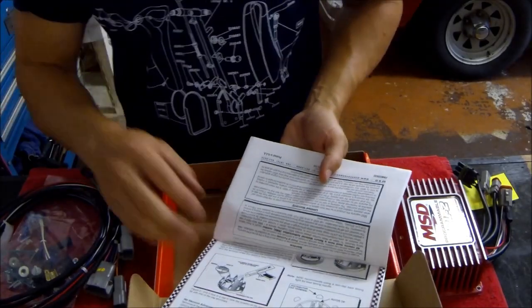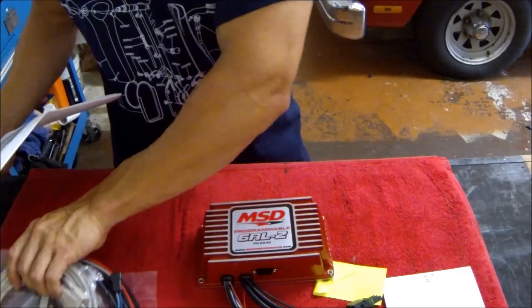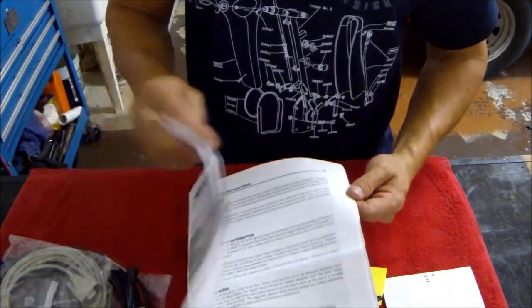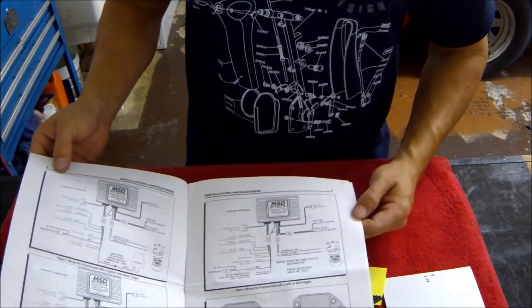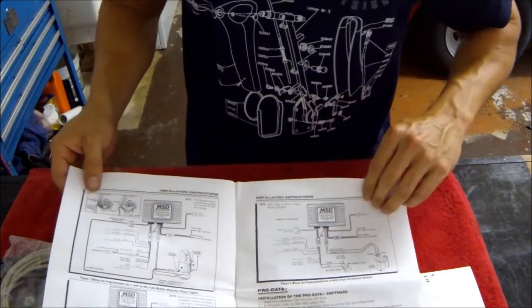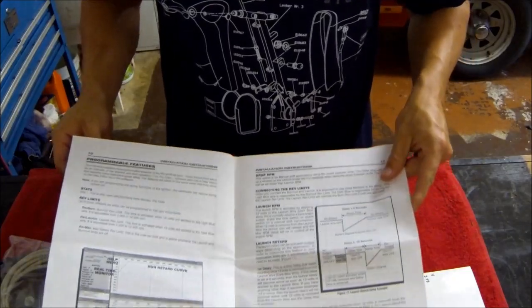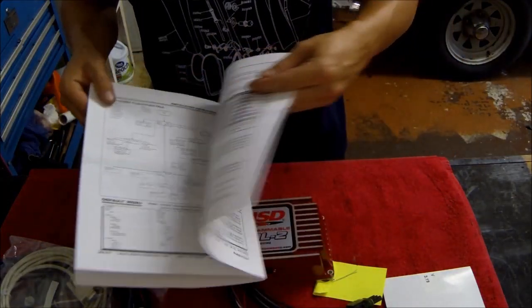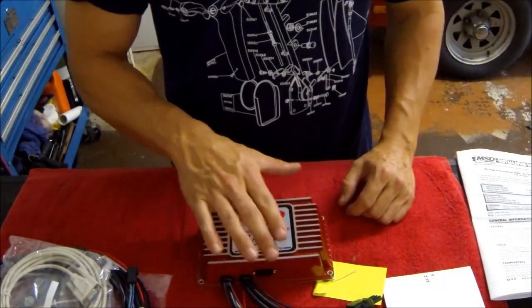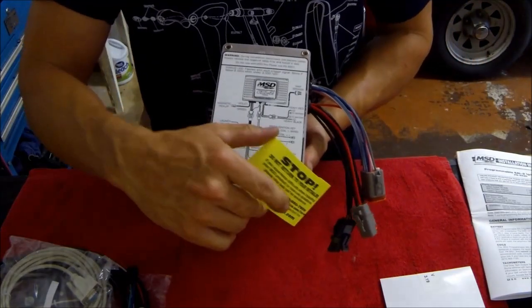I've had MSD stuff in the past and I've always found that their directions are very thorough — they make this stuff easy to wire in. You get all the different wiring diagrams for Chevrolet, Ford, Dodge, etc. It shows the computer program, and also on the back of all MSD units you always have a wiring diagram right on the actual unit.